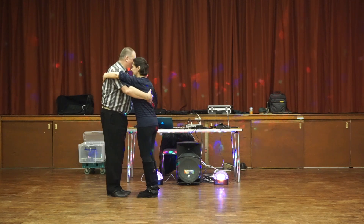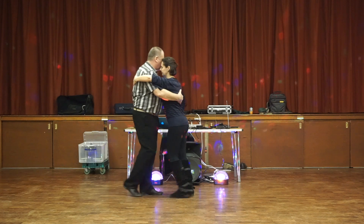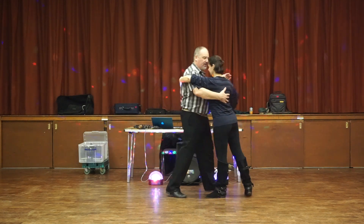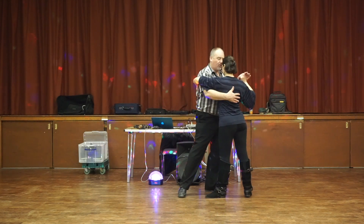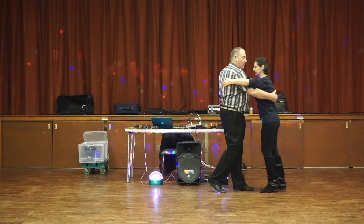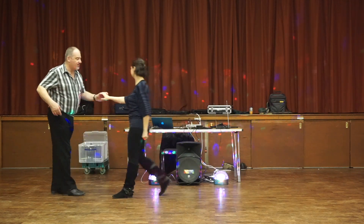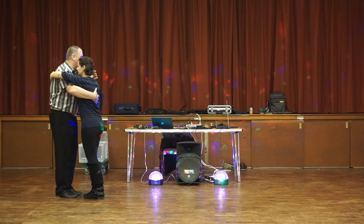Then we did something called a linear cross — walk, walk, and turn out slightly, then using the forearm connection, bring our partner across into the cross position, and then we can carry on walking. You can do that repeatedly; it's a nice simple little thing, typical of milonga dancing.